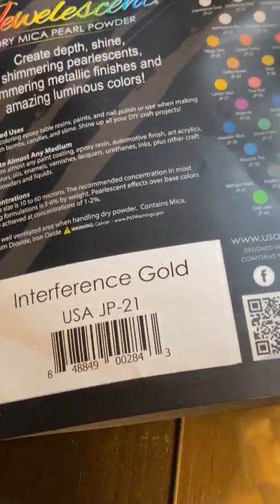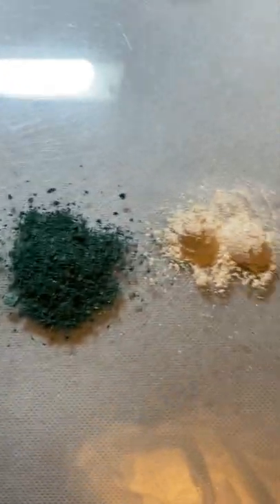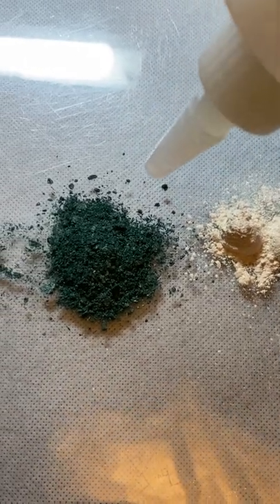I also purchased from Amazon some U.S. Art Supply Jewel Essent Dry Mica Pearl Powder in Interference Gold, and I have my standard binder recipe.